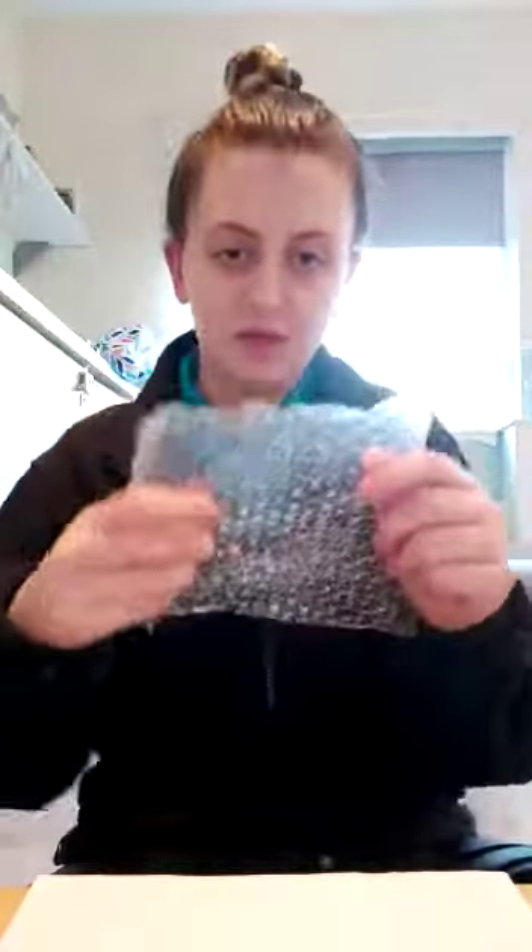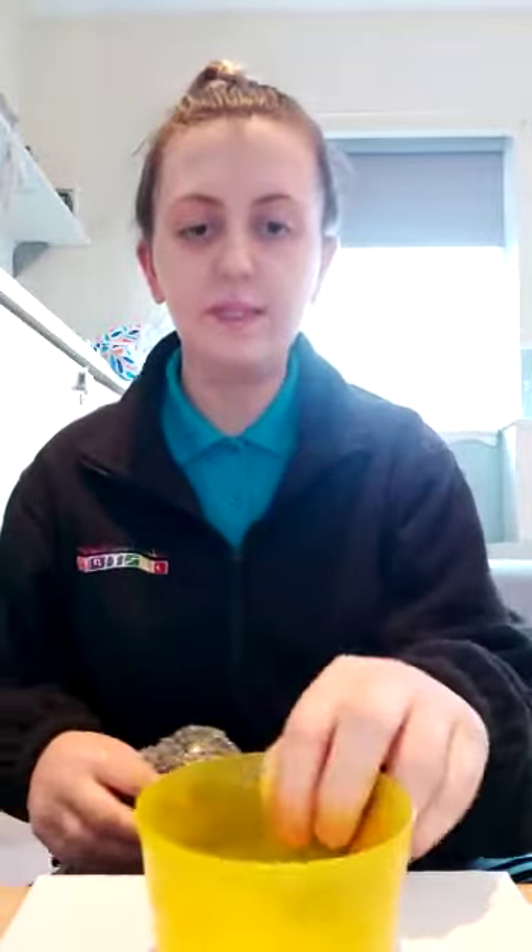So what we're going to do is take our scissors and cut a square into the bubble wrap. We also need a bowl to stick this onto, and we take our bowl,